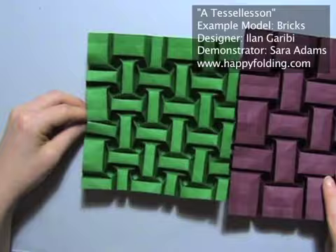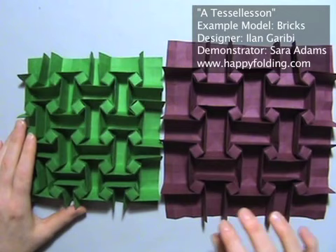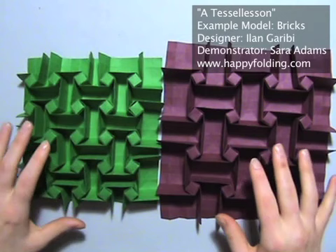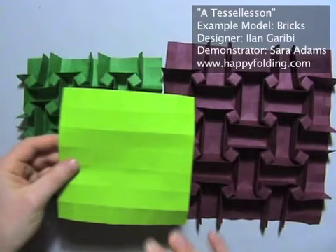I'll be giving lots of background information, so let's start with paper choice. This paper is Tant — it's really nice for folding tessellations and some other models too. I also appreciate using elephant hide and sometimes translucent paper like pergamene or glassine for tessellations. Now in this video I'm going to be using very normal Kami, very normal origami paper, pretty lightweight, not a lot of stiffness to it, and I really do not recommend it for tessellations.